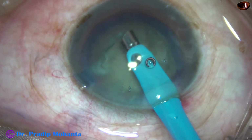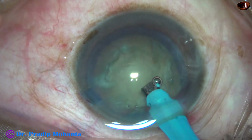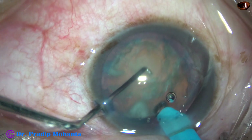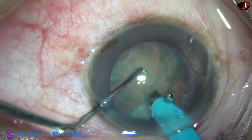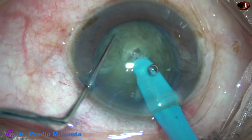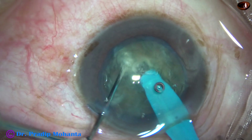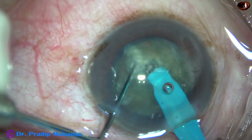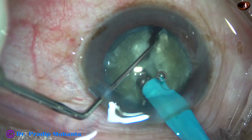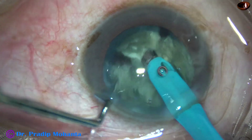I turn the handpiece and make the bevel up. Now I am going to crack this nucleus and let inside-out hydro happen. This is my submarine job technique. The tip is buried into the substance of the nucleus, going through towards the opposite equator. And here it is — the nucleus cracks into two halves.